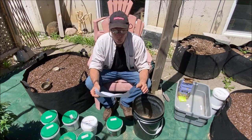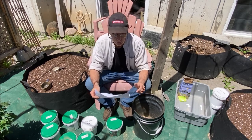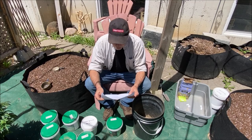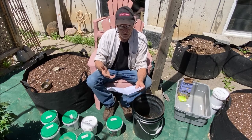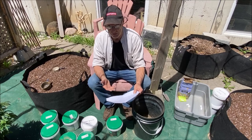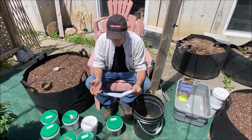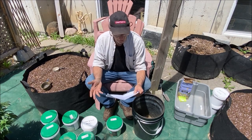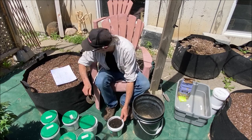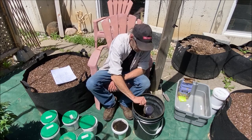Next on the list is worm castings. Worm castings are great — they take a little longer to break down but putting them in now is okay, and we might even top-dress with them later as we may do with all these items. Worm castings are high in nitrogen — plants in veg love high nitrogen. They've got beneficial microorganisms in them, enhancing microbial activity and improving nutrient availability and soil quality. Here's our worm castings — one cup.